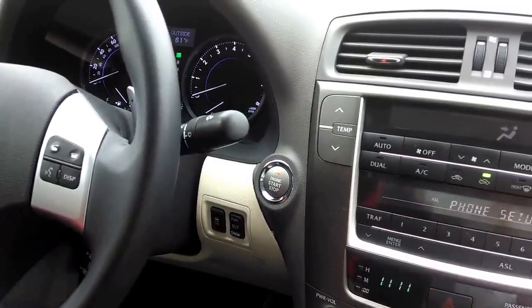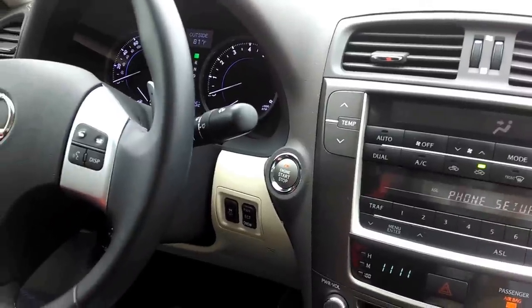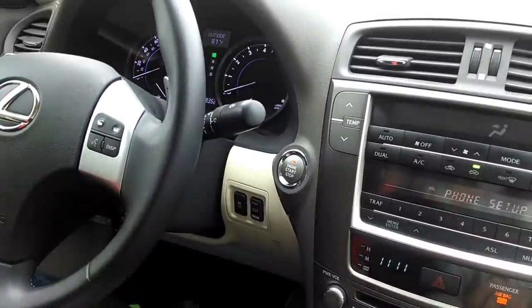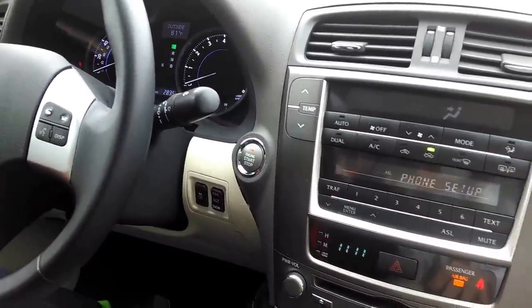Push the talk switch and say pair phone, connect phone, change name, list phones, set pass key, or delete phone. You can interrupt her too.